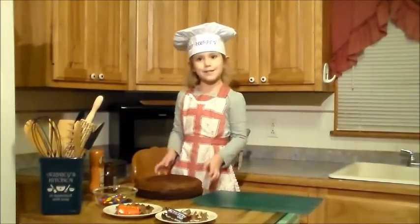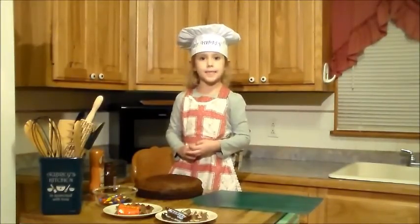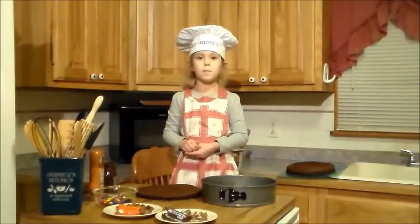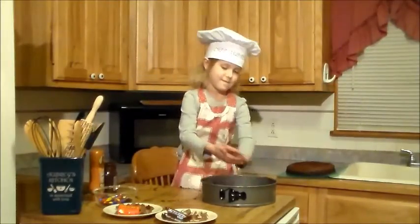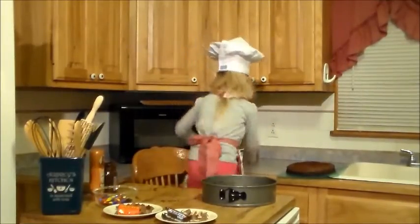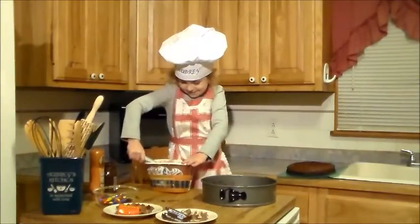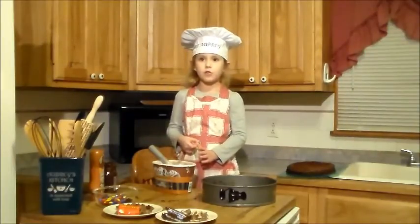Now we're ready to put our ice cream cake together. We're going to put it back together with the same pan we baked it in. I'm going to get my mom to help me put the first layer in the pan. We're going to put the bottom layer in the pan. Now we're going to use ice cream — it's hard. We set it out a little too long to make it soft.